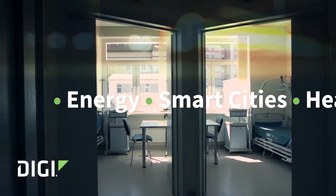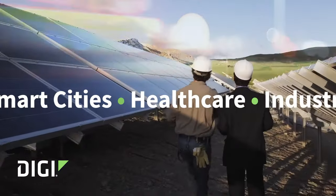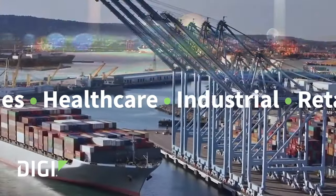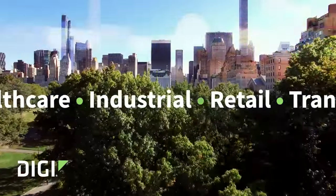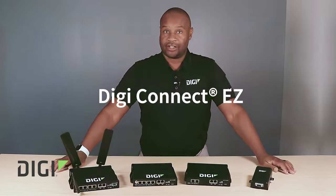If you have legacy serial devices, no matter the industry, that you need to add to your network so that that data can seamlessly now reach the mission-critical systems that either need to receive that data or allow you to monitor and control the device that's in the field, you can do it with the ConnectEasy.